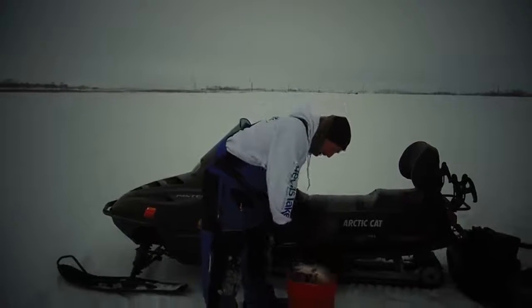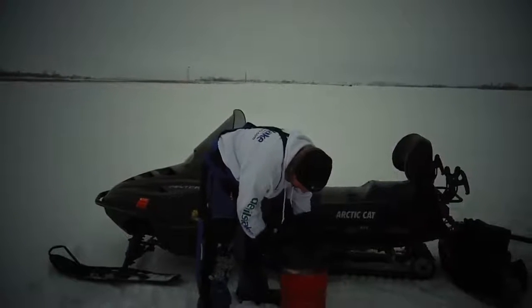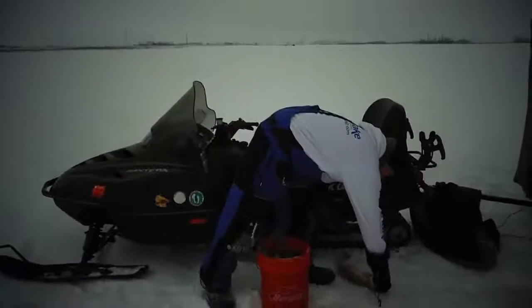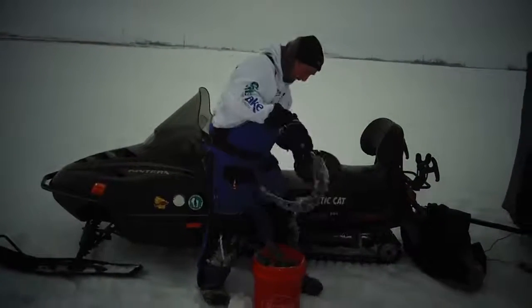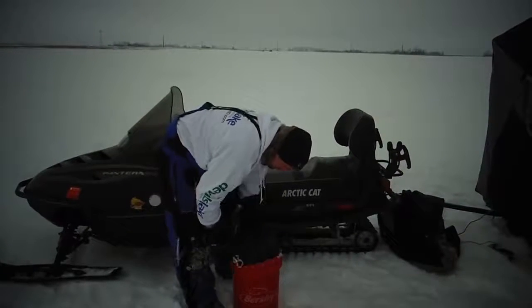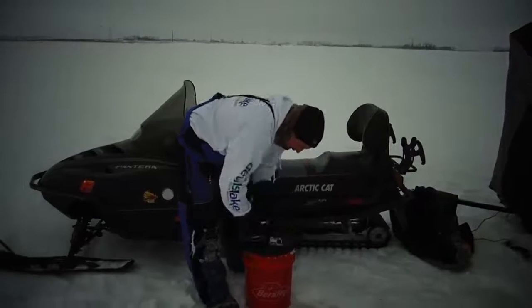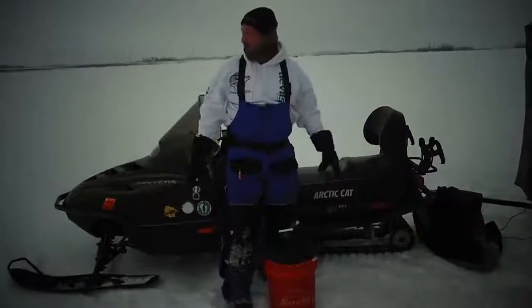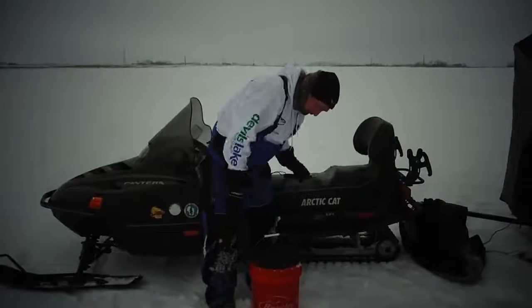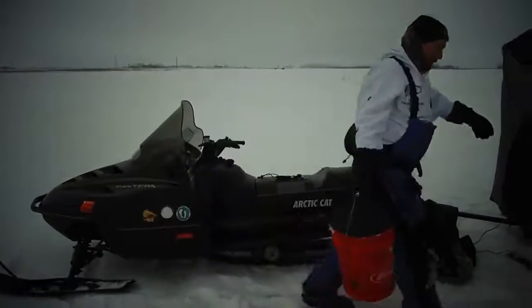I'm going to try to jam them in. It would be worth it to have those fish thawed, to keep them from freezing up on us. It's cold out here today. Put them in the shack.